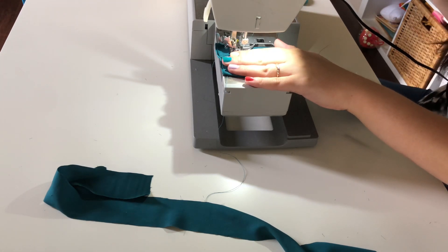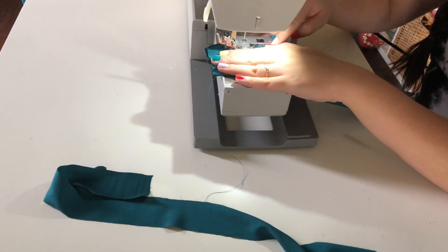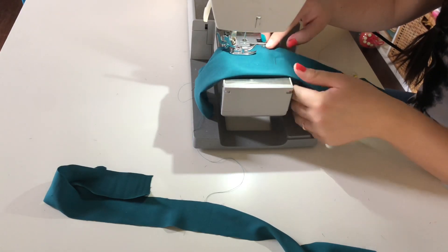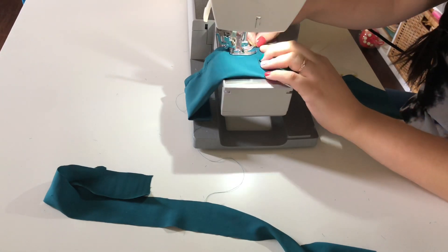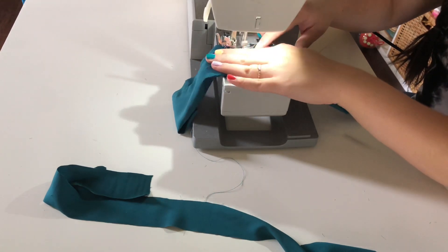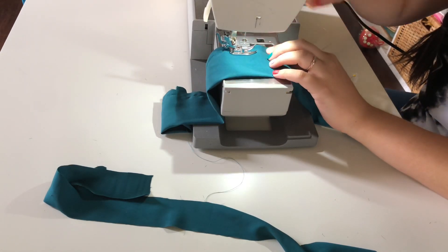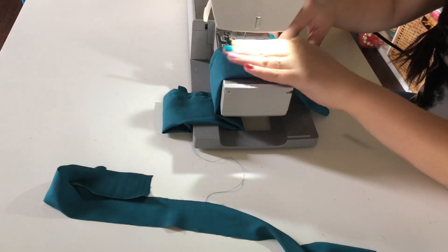As far as seam allowance, I'm keeping the edge of the fabric to the edge of the presser foot — you'll see it in a different part of the video too. This fabric shifts a lot, so that's why I'm going super slow and taking my time. It was a lot easier with the bigger scrunchie, because once I do the smaller ones, it was really difficult. But I'm hoping practice makes perfect.